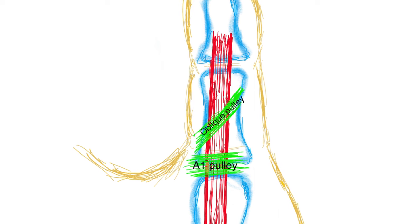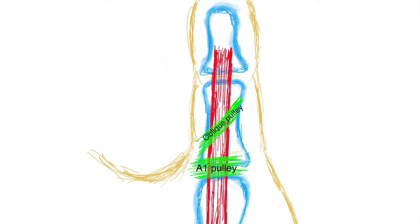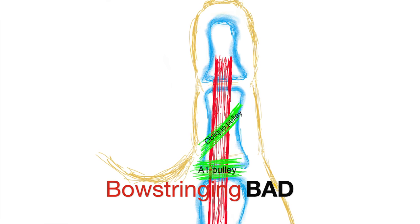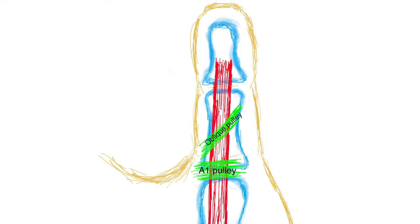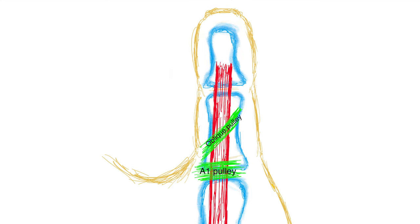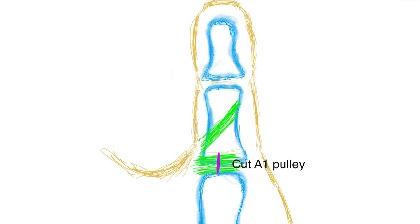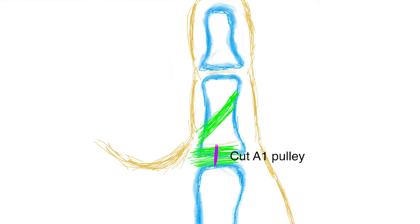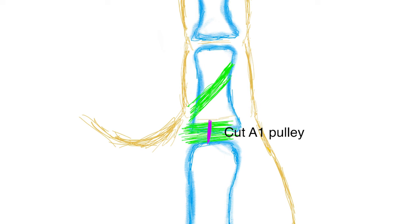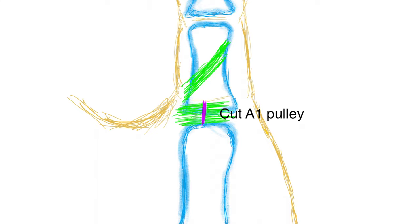If you damage or cut the oblique pulley, you will get something called bow stringing, where the tendon will not stay up against the bone. When you go to bend your finger, the tendon will disengage from the bone and come forward, making you lose range of motion and strength. So during the surgery we're going to do everything in our power to only cut the A1 pulley — along that purple line in the drawing — to eliminate the area of constriction and allow the tendon to glide freely without catching or locking.